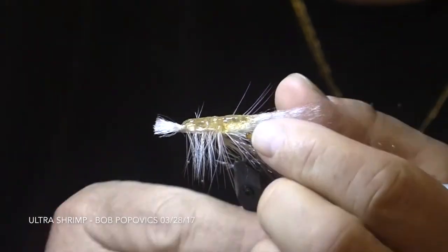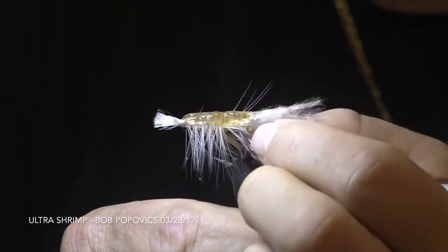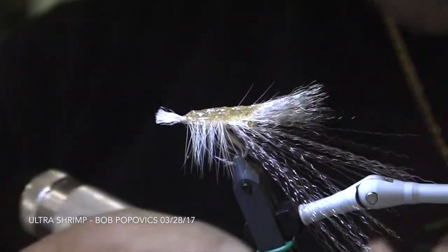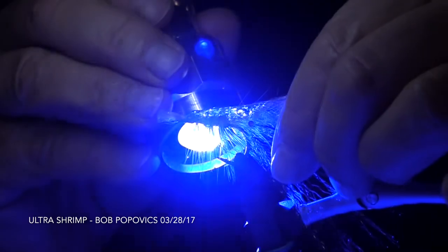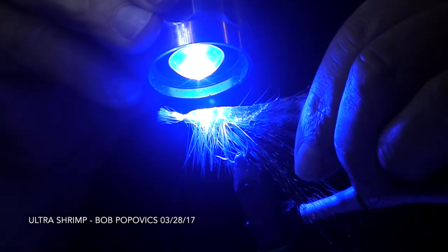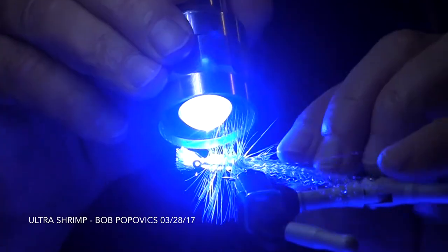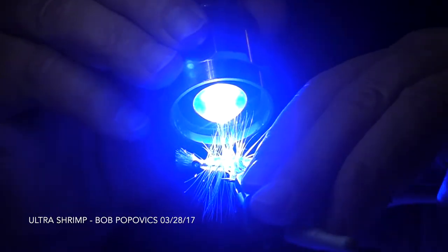Now Bob slowly manipulates the fibers to distribute the flex evenly into the shape that he likes. Then it's time to set the Tough Fly Flex with the blue light. He slowly works the light up and down the fly, making sure that it cures completely through. He also rotates the fly on each side to make sure that the material is cured all the way through.